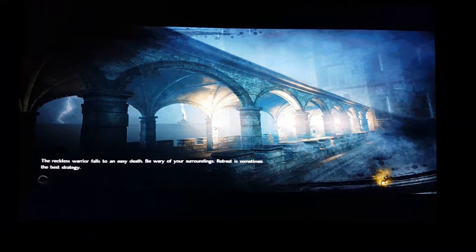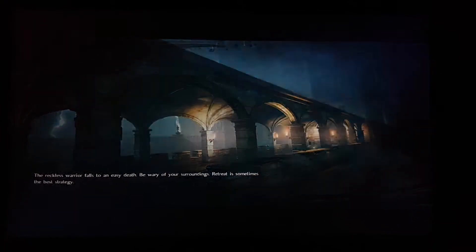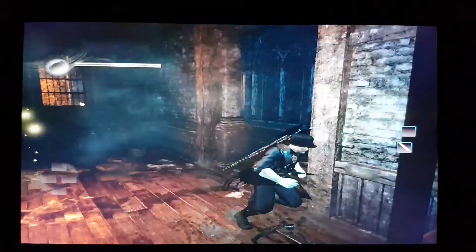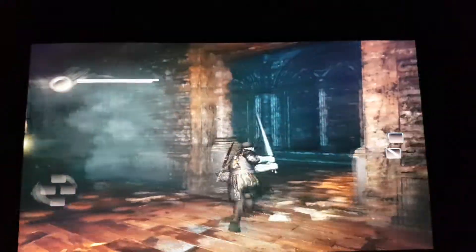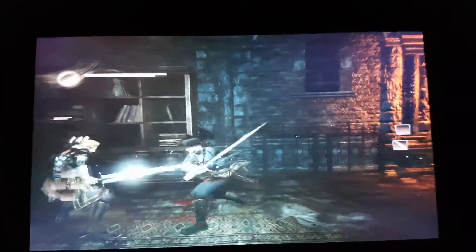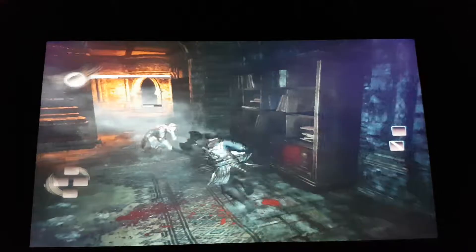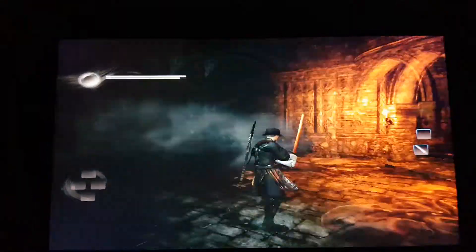So you guys can watch me die because I'm not very good at this game. Excuse my voice today — I have a sore throat, that's why I haven't been doing videos lately. Alright, this is the best performance I've gotten out of it so far, which as you can see is playable, and some areas it actually jumps up to 60 frames per second.